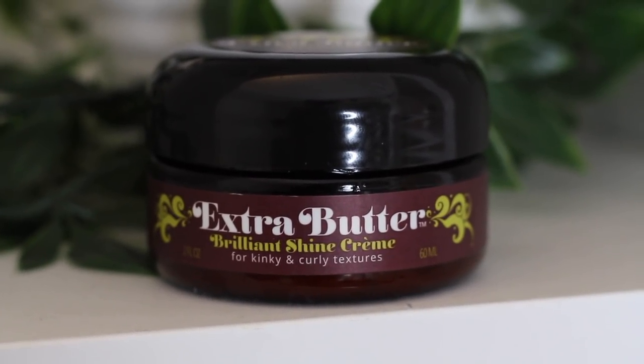Next we have the Extra Butter — a brilliant shine cream for kinky and curly textures. It's supposed to hydrate, protect, detangle, and add shine to kinky curls. The first few ingredients are water, coconut oil, glycerin, palm kernel oil, and shea butter. These products all smell really good and have good ingredients. I put the Extra Butter on the back left section by itself over the regular leave-in. Right now both back sections feel virtually the same.